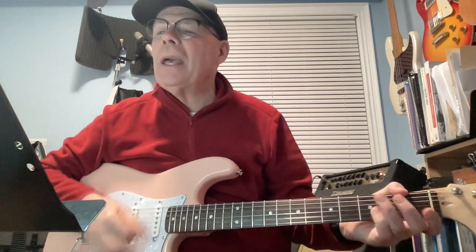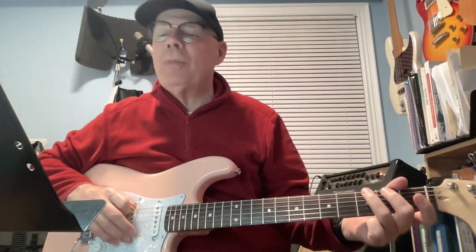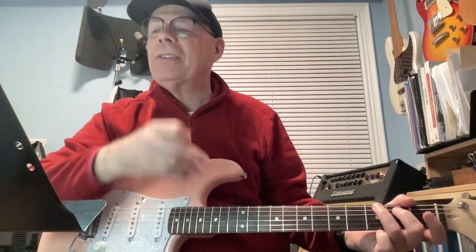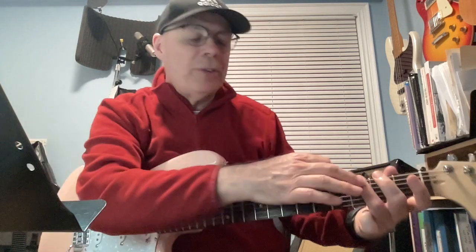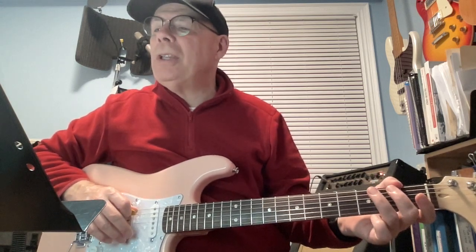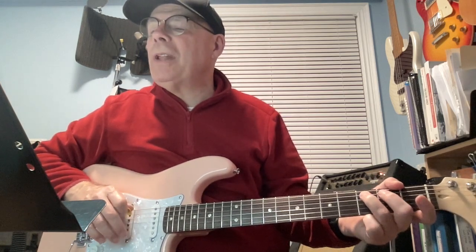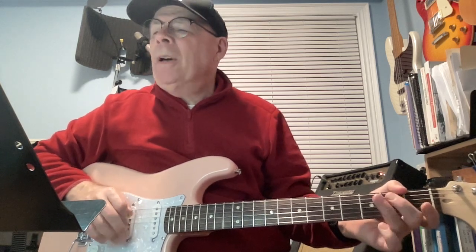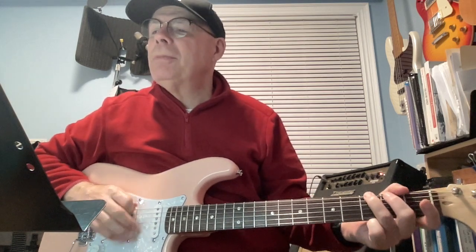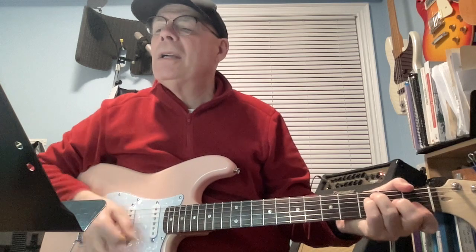And G — it's hard to get by, just upon a smile. That riff is written in what we call fraction tablature — you'll see a 3/6 like a fraction. That means 3rd fret of the 6th string, two of those, then 3rd fret of the 6th string, open 5th string (0/5). Then 3/5 is the 3rd fret of the 5th string, three of those, open 5th string, 0/5, then 3/6 — 3rd fret of the 6th string. So: it's hard to get by, just upon a smile.